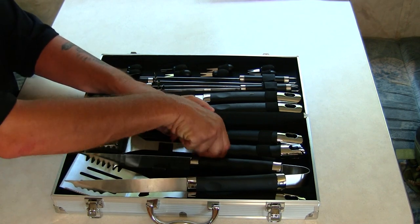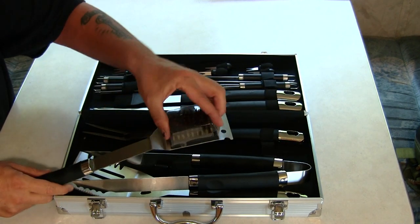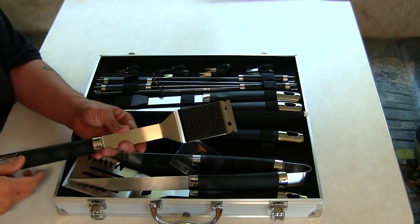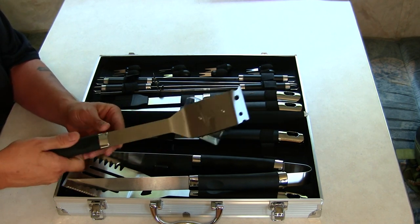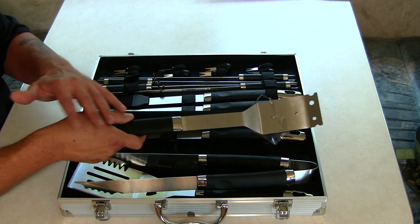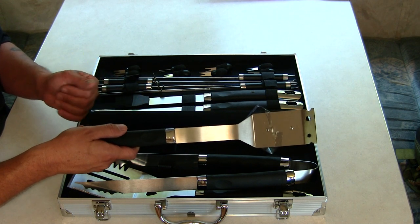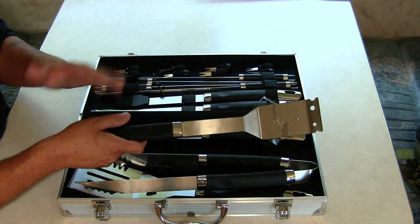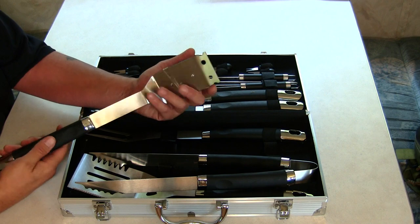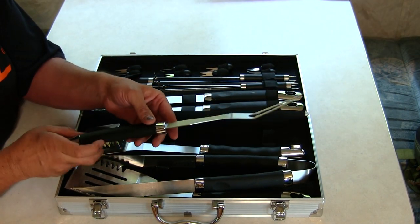The next piece in the kit is your barbecue brush. It does have a plastic protector on it, which you can take off — that's just to protect you from poking your hand. Look at the extension on this; it's got a really good extension handle so you can clean your grill nicely. With this long extension handle, it's not going to get hot and heat up your hand, which is what I really like about long handles.